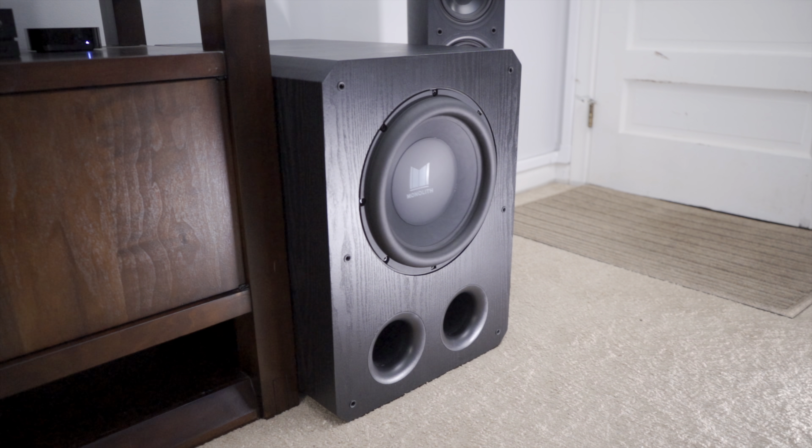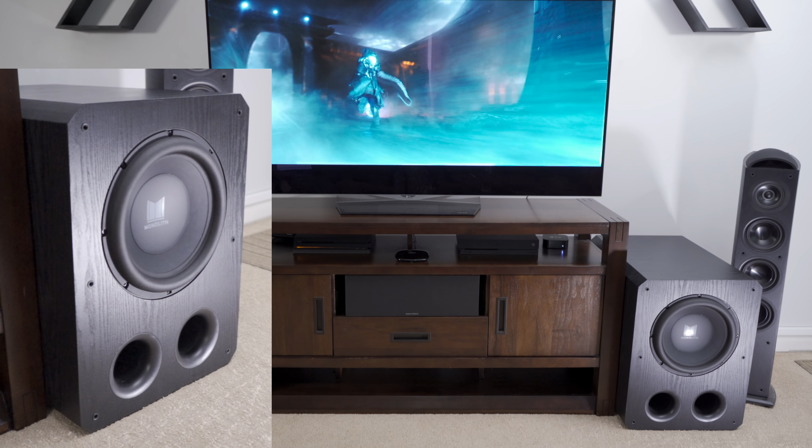I call this sub a beast, and for good reason. A ported sub like this is primarily suited for home theater applications, and that's where it makes a name for itself. I think this is one of those cases where the performance is more than the pure specs suggest — 500 watts RMS driving a 12-inch driver doesn't sound like much, but when I integrated it into my home theater it most definitely made itself known.